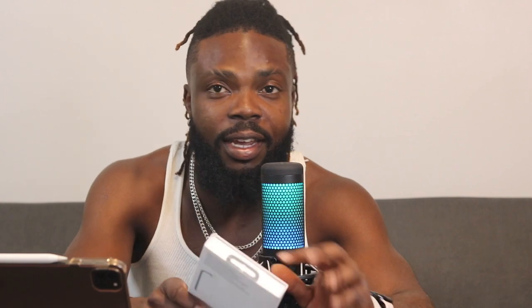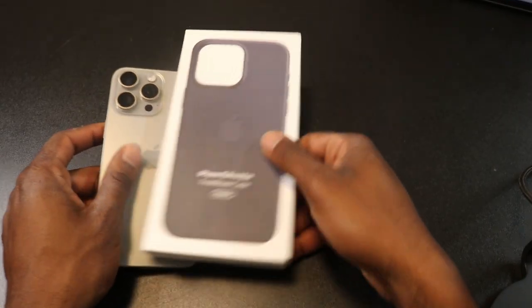My wife got me the Fine Woven case and let's unbox it, test it out, and then I'll cut back and give you guys my final verdict. I'm basically doing this video off the top of my head — I was gonna pull the case out first, look at it, see what I like, and then make my points. Everything I'm talking about is off the top of my head with no scripts. I have the 15 Pro Max right here — let's get started.